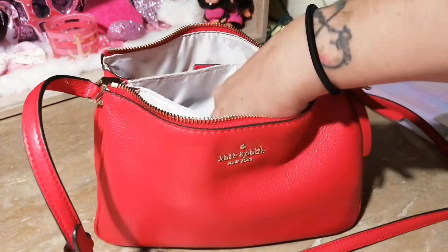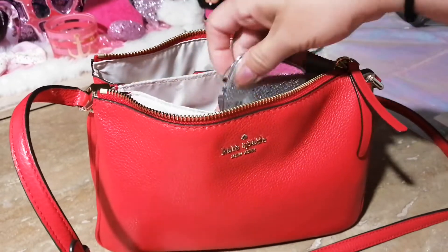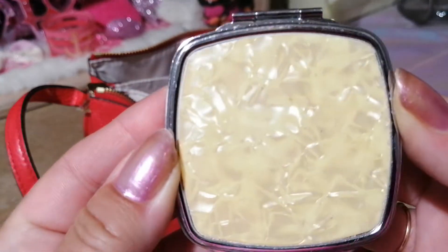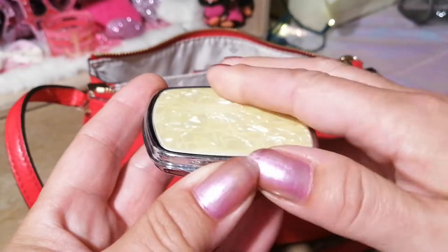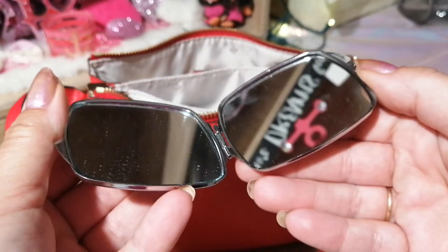And of course my picture of my mom. I have this really nice mirror — it has a marble kind of look on the front. I've had this mirror for a long time and it's a double-sided mirror.